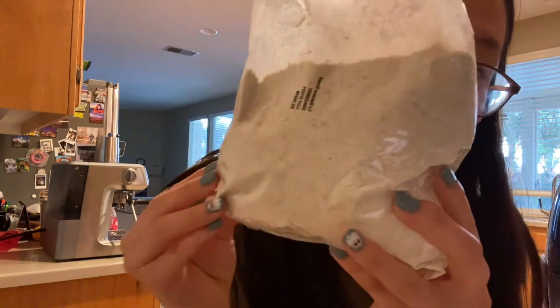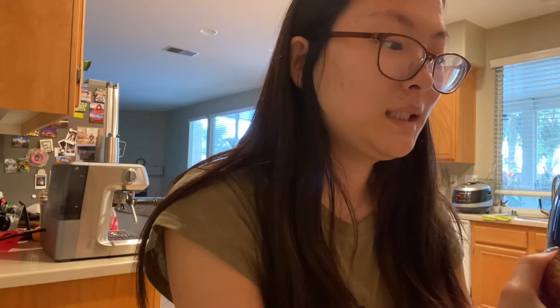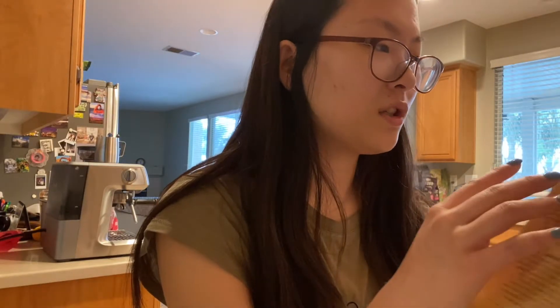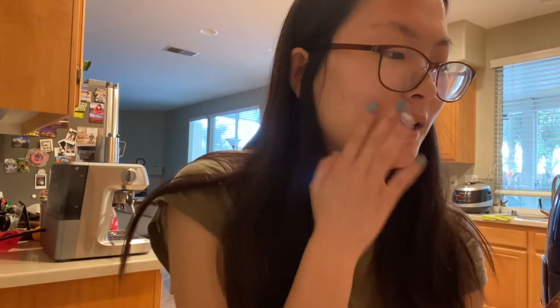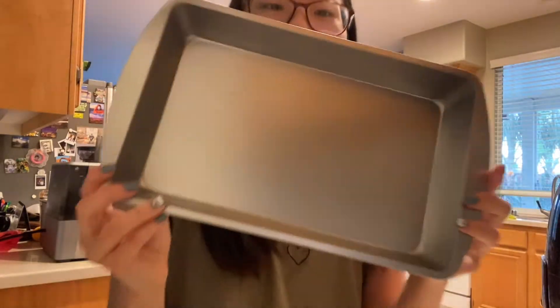This is what it looks like. Where are the directions? The directions... Sorry, the lighting's really crappy, it's dark. We need two large eggs, a third cup vegetable oil, three-fourth cup water. And we're mixing it! I got my pan.